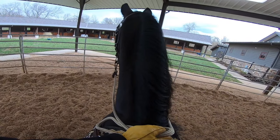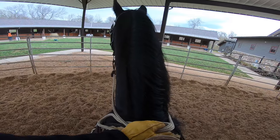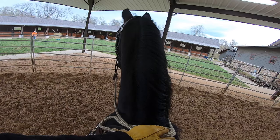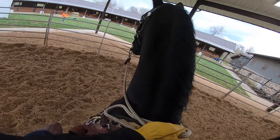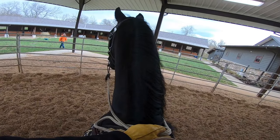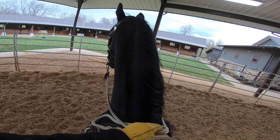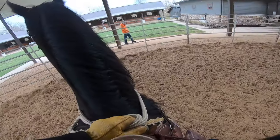Anything extra you can do with a horse that gives him more to think about. Yeah, that's awesome. He's a cool horse. Doc kind of did it the other day on that big log we always go over — got his front feet up on there. That's pretty cool.